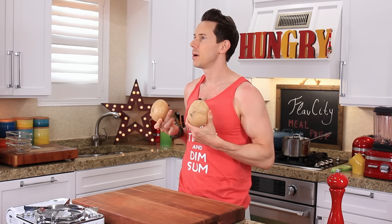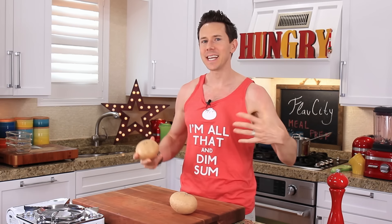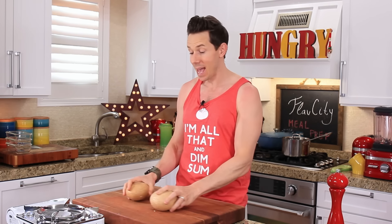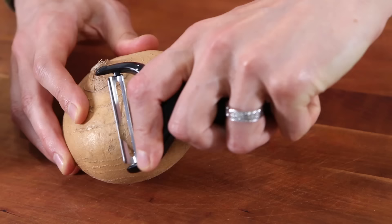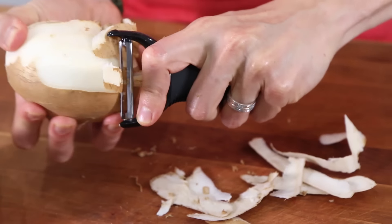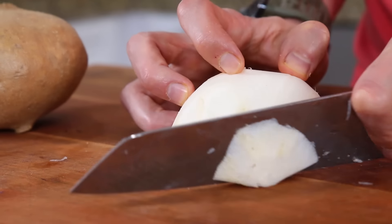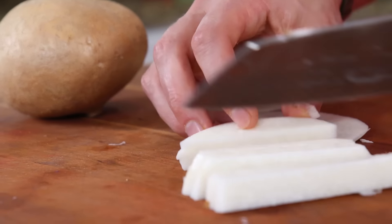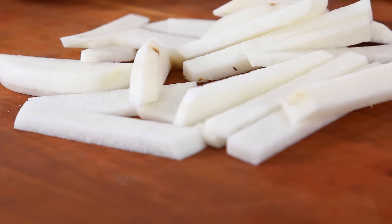While the burgers are chilling, let's get started on the jicama fries. If you haven't had jicama before, it kind of tastes like a potato and an apple made sweet, sweet love and had a culinary baby. And since we're going for potato fries, this is exactly what you want. First thing we have to do is peel the jicama — use a peeler, peel all the skin away, then cut the jicama in half, cut it into half-inch thick slices, and then cut those slices into thick-cut French fries — kind of like thick-cut steak fries.